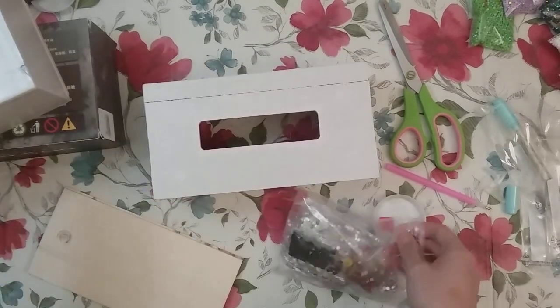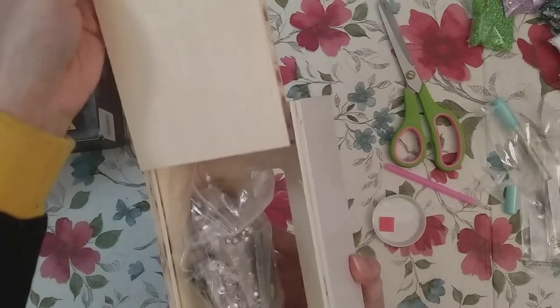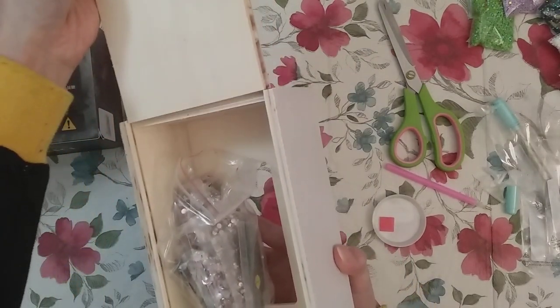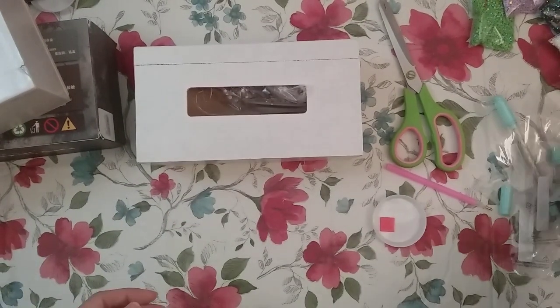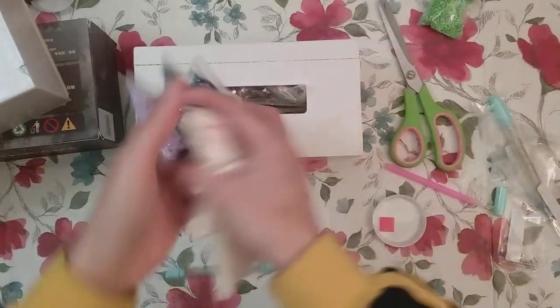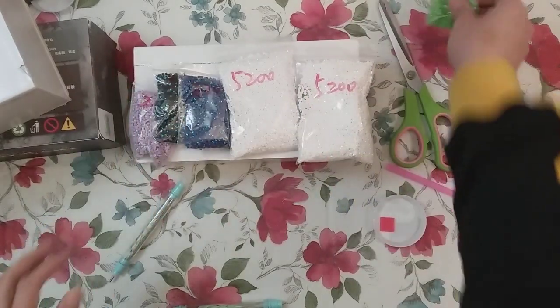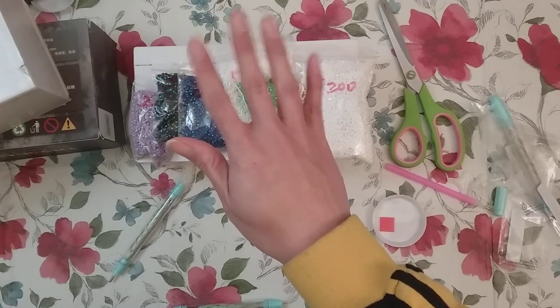Here is everything I got from this order. I got my tissue boxes, which I will try — I will close. I have these pens and I have my AB drills. All right, thank you for watching and happy diamond painting. Bye.